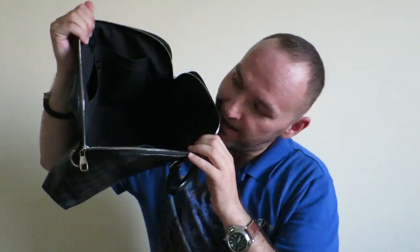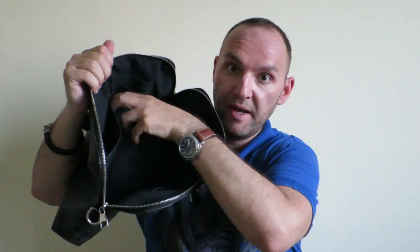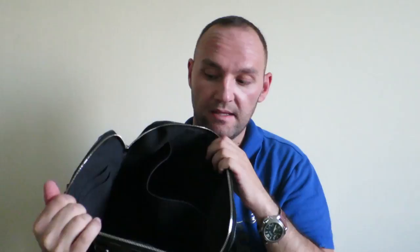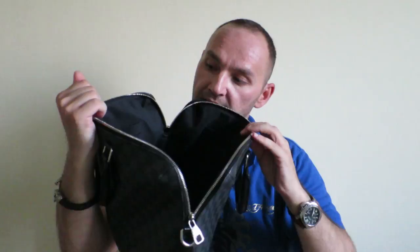Another nice thing about this bag is that, usually with smaller bags, there's not a lot of organization inside and I don't like that. I like to put things in a certain place so I know, for example, my phone is on the right side and my wallet is here. So I do appreciate this bag from that perspective. On one side you have four pockets in this small bag plus two pen holders, and then you have another big one on the other side. That's quite a lot for a bag of this size, and it tells me that whoever was designing the bag thought about making it work well as a work bag with decent organization, despite it being small.